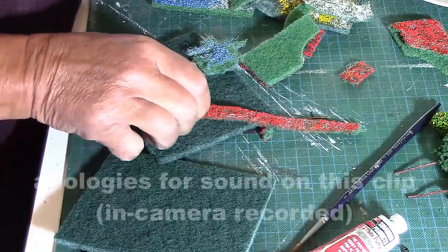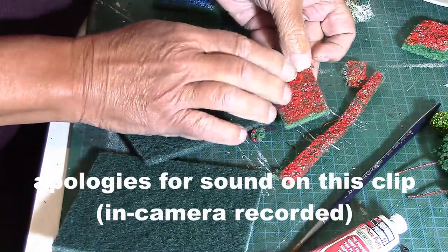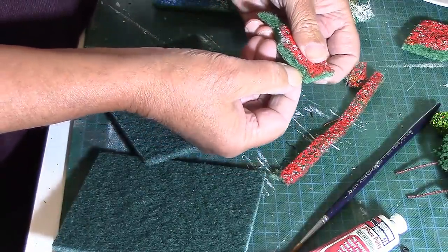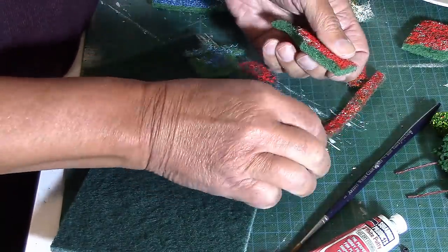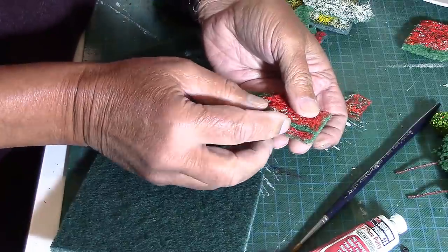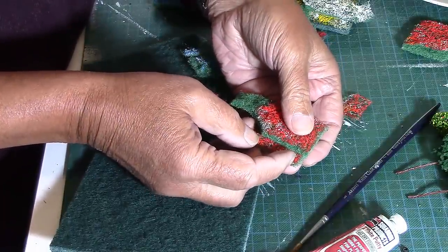Here is a different way of producing flowers and flower beds from panscaras. What I showed you last time was painting the scour with acrylic paint and then just cutting it to shape, which leaves you a sort of thickness representing the stems and the leaves of the plants. But there is a way of halving that, at least halving it, if you wanted a lower flower bed with shorter stems and leaves.